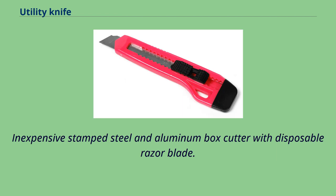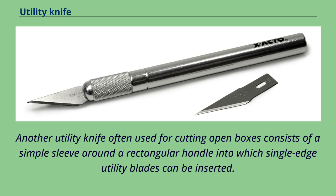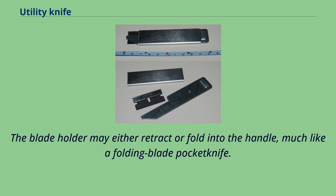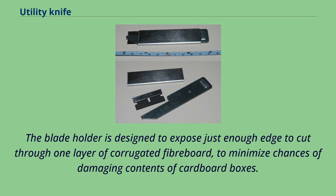Another utility knife often used for cutting open boxes consists of a simple sleeve around a rectangular handle into which single-edge utility blades can be inserted. The sleeve slides up and down on the handle, holding the blade in place during use and covering the blade when not in use. The blade holder may retract or fold into the handle, much like a folding blade pocket knife, and is designed to expose just enough edge to cut through one layer of corrugated fiberboard, minimizing chances of damaging box contents.